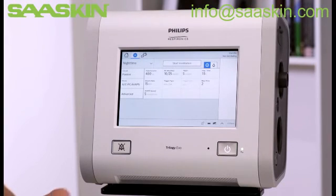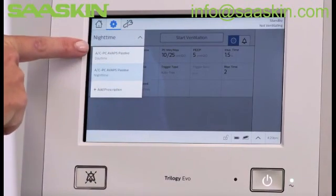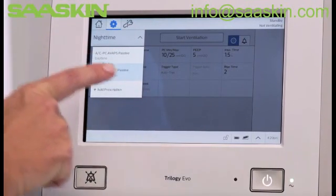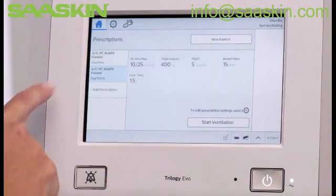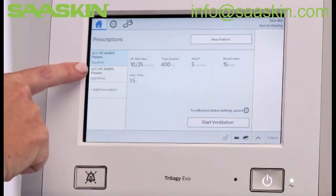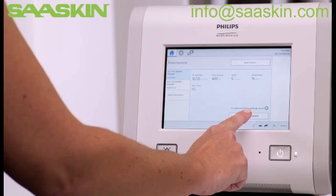While still in Settings, you can select the desired prescription from the drop-down menu and tap Start Ventilation. Alternately, you can go to the Home window and select the desired prescription on the left-hand side, and then tap Start Ventilation.